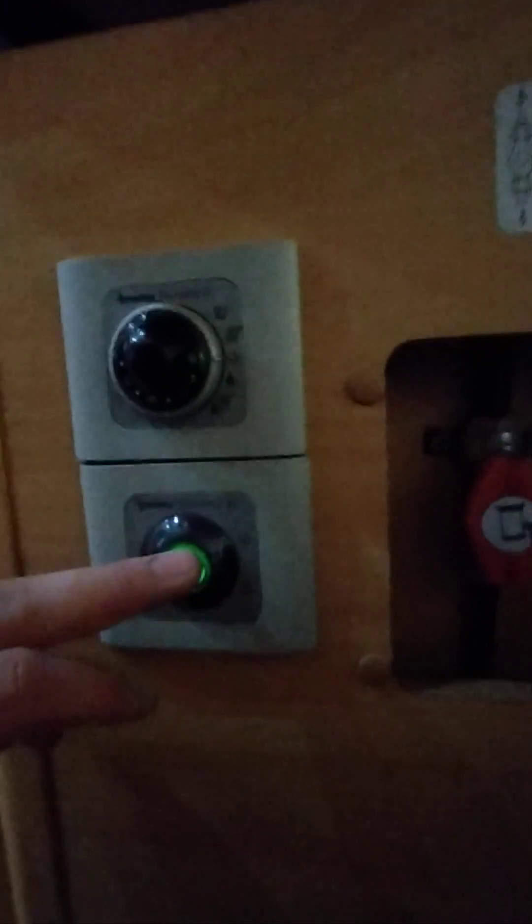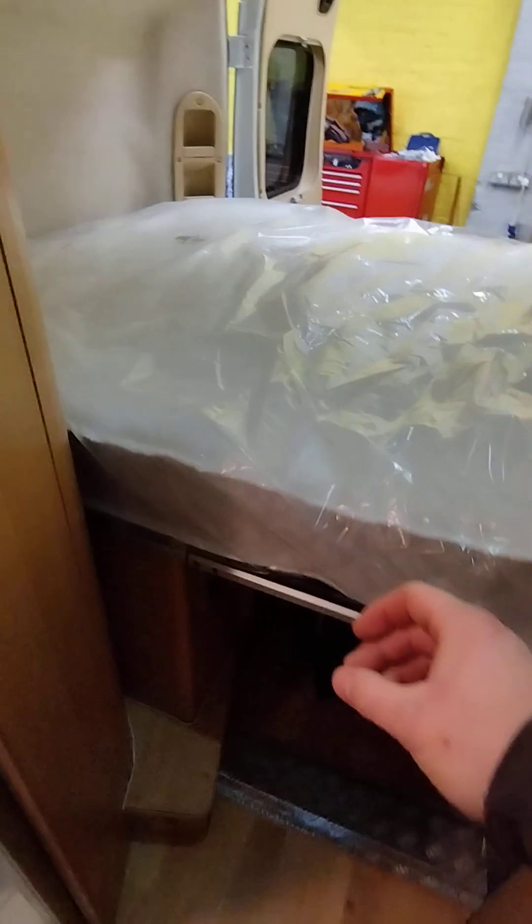So this is just hot water only on electric. The gas isolator is that one just there. Your boiler drain — you can't see it but basically it's just inside there — it's a little red pulley. Inside that little cupboard just there, it's too dark to show you on the video, but you've got a little red pulley just down to the right hand side of the boiler.